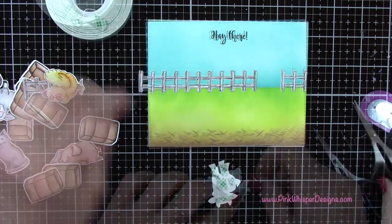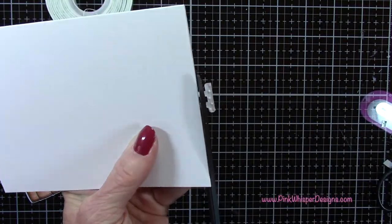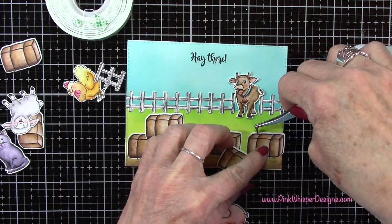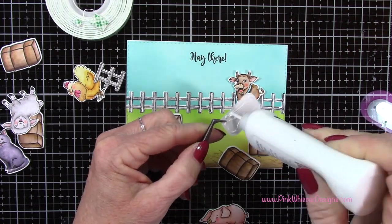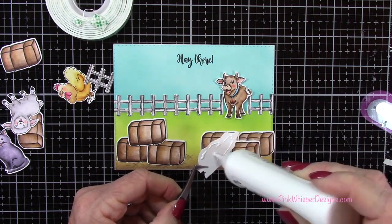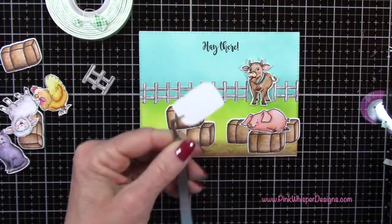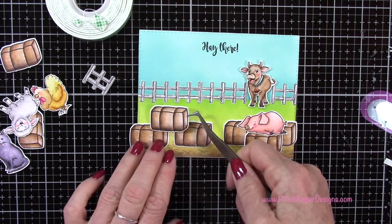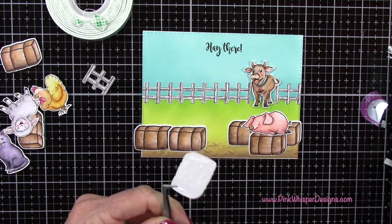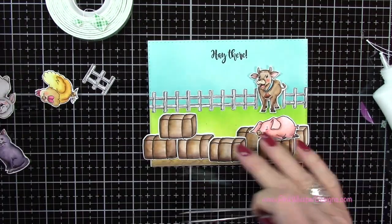I'll add some scotch foam mounting tape to the little cow and pop him up in the back. For the fences, you could just line them up side by side, or cut away one of the fence posts and glue them together. I just decided to overlap them in a straight line. Now I've laid out all the little bales of hay — I'll have one go over the edge a little bit and we'll cut that away. I'm just trying to create a little place for this little piggy to take a nap.